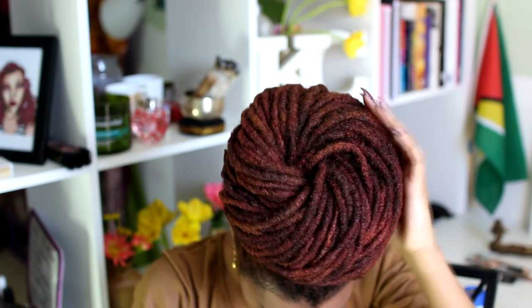It's not going to move, it's not going to budge. I wore my hair like this for about 24 hours — I slept in it. And look: shake, shake, shake. It's not moving anywhere.